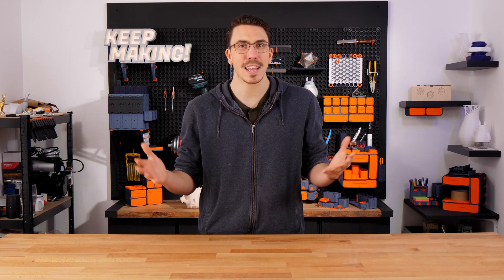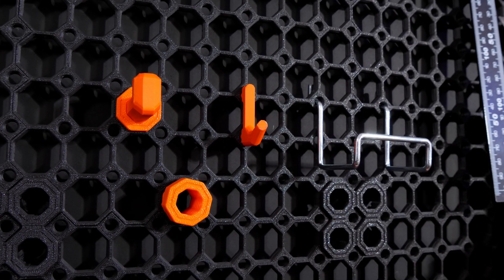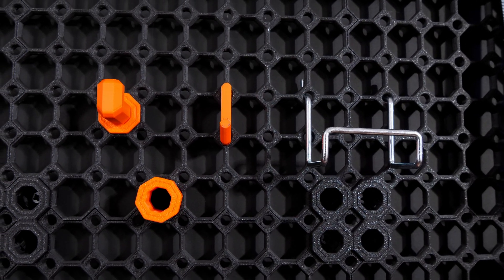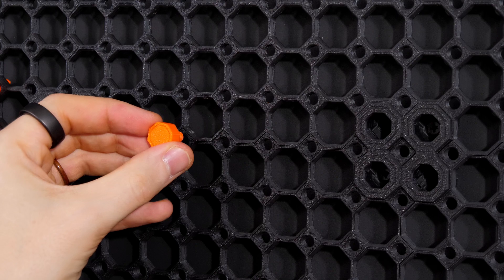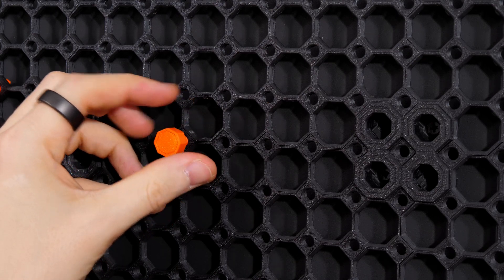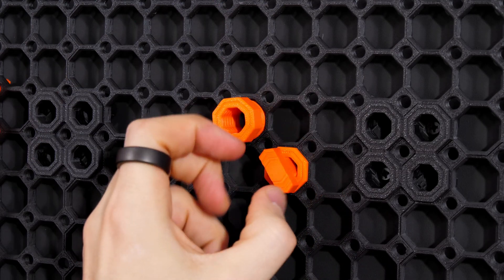So what exactly are Multiboard tiles? First up, the tiles are packed with features. They're compatible with threads, pegboard accessories, and snaps which take a variety of inserts. Every hole on a tile is threaded — the small pegboard holes, the big holes, and even the snaps — always giving you a choice.